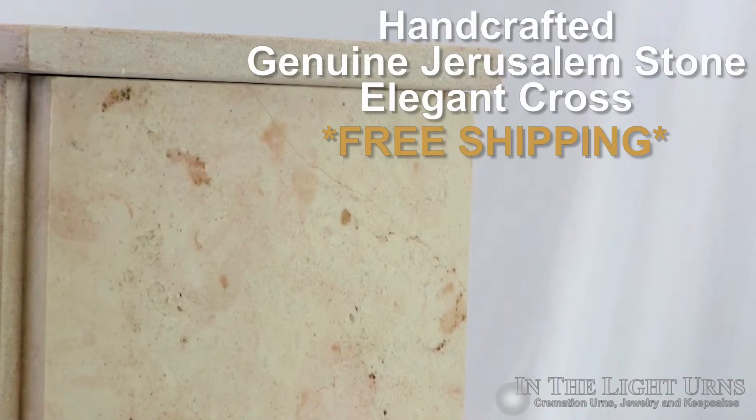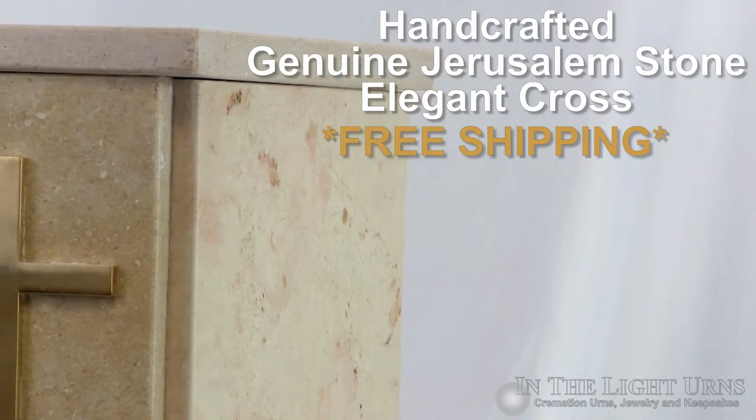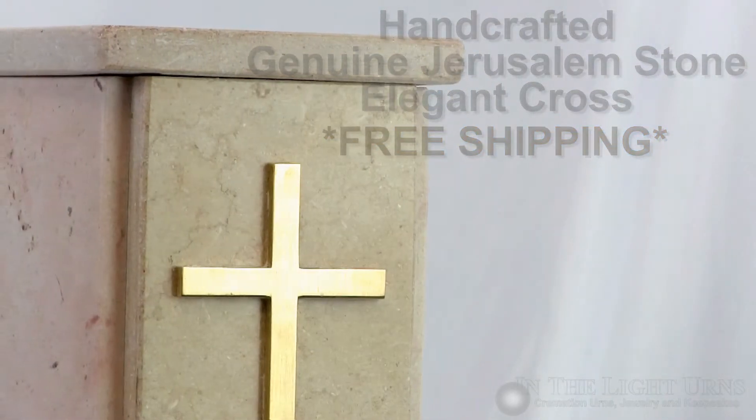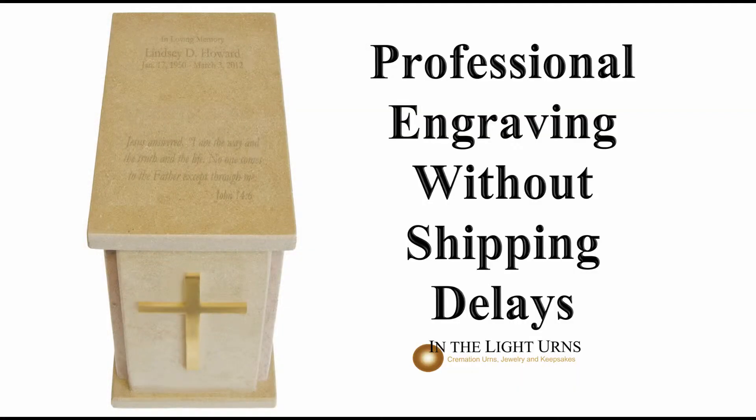It has been handcrafted from genuine Jerusalem stone, found exclusively in the Holy Land, where it is also assembled with a stunning gold cross as a symbol of faith to Christianity.